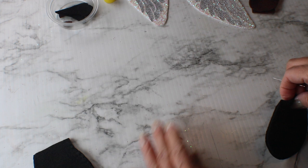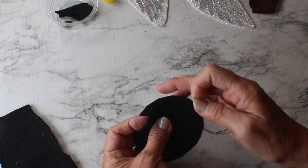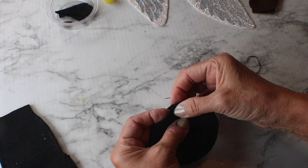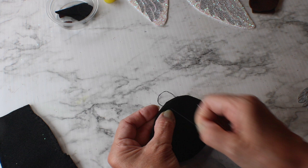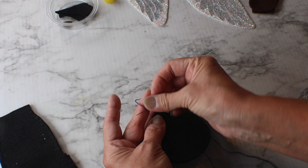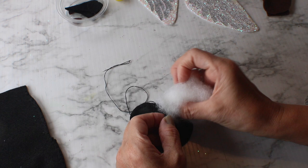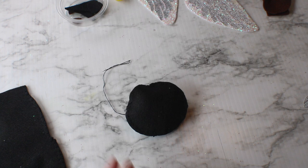Let me show you again how to start the blanket stitch on the head. I already made the knot and secured the thread. I grab both pieces, make the stitch, leaving the knot between the front and the back, then go from back to front pulling the thread through, leaving a little loop and taking the needle through it. Once I have a small opening left, I put in the polyfill and close the head completely.